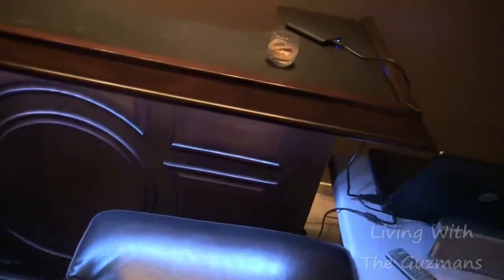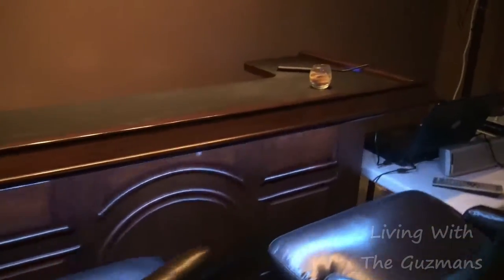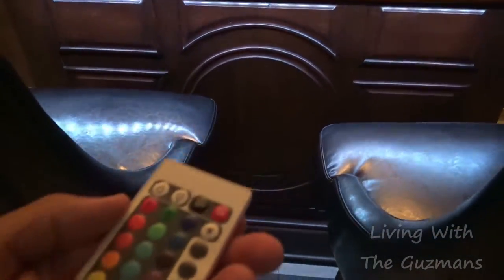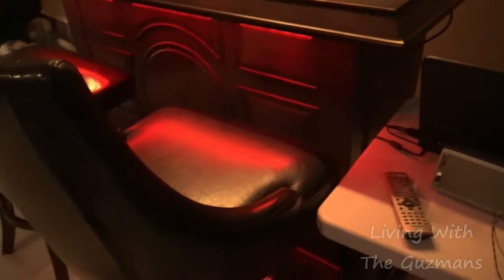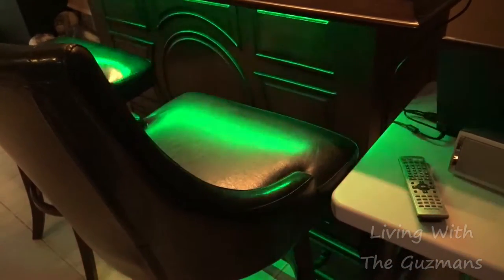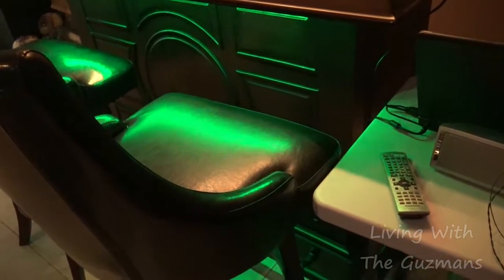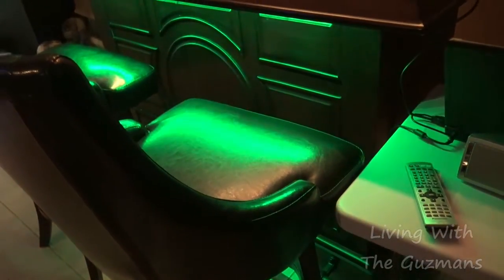And over here I got the bar. And under the bar I have these LED strip lights which change color. I have a remote control for it and I can change the colors, make it rotate, make it fade — a whole bunch of stuff. Different colors under the bar.